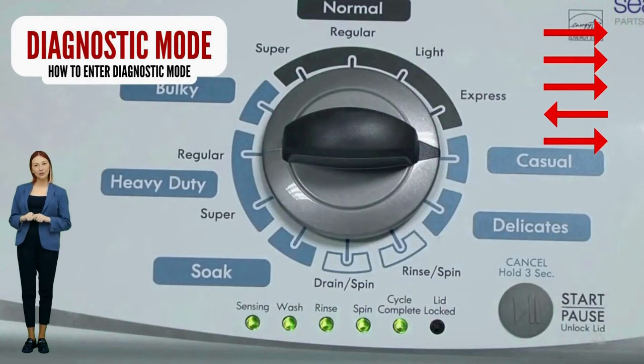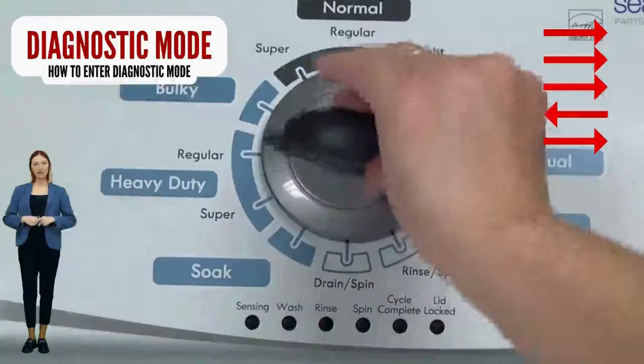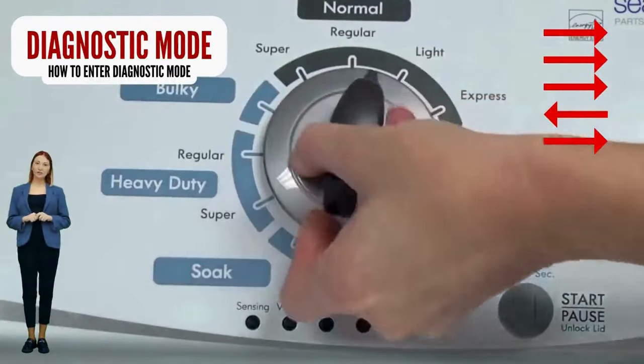Here are instructions for entering diagnostic mode on your washer. With the washer off, basket empty, lid closed, water connected, and no soap in it, turn the control dial one complete rotation — 360 degrees — counterclockwise.